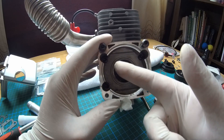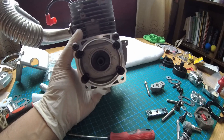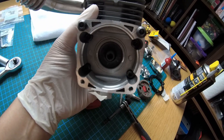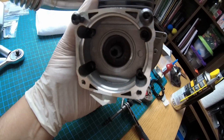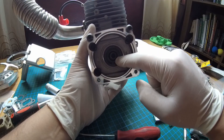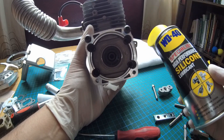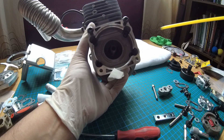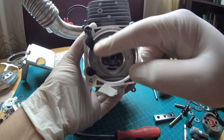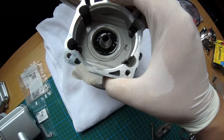First things first, I'm going to clean inside here with alcohol and wipe it down. Here's a closer look — gave it a good clean with alcohol and kitchen towels, then a microfiber cloth to wipe it down properly. Now it's all nice and clean. Next we're going to lube up this crank seal — another trick from Botugel. Get some silicone and lube up the seal. I'm going to leave it upside down for a bit so the silicone soaks in, then wipe off the excess.